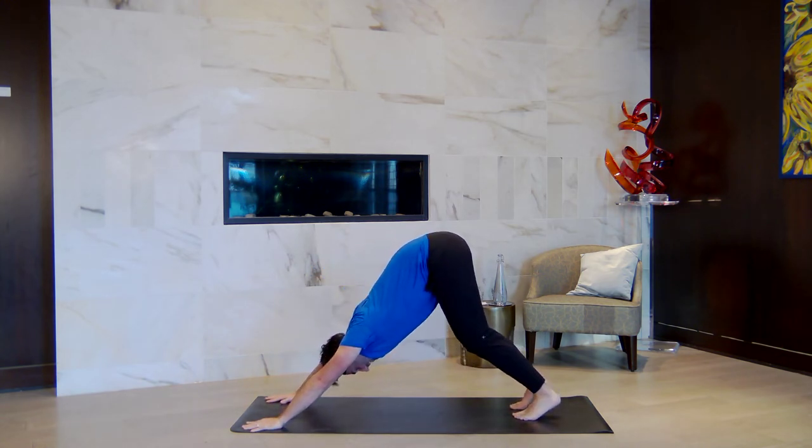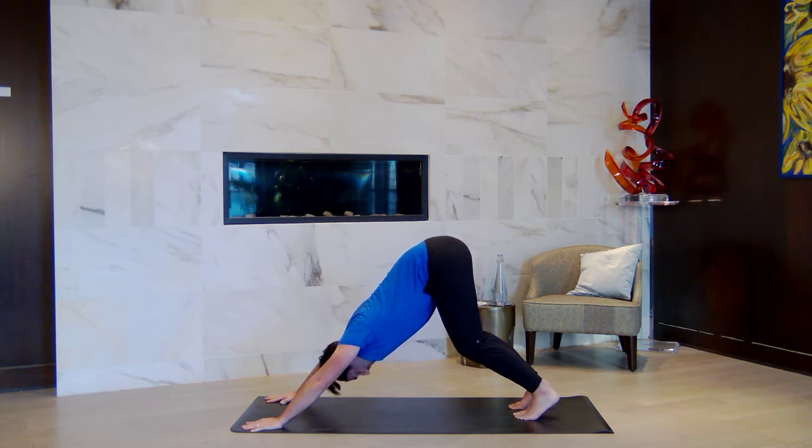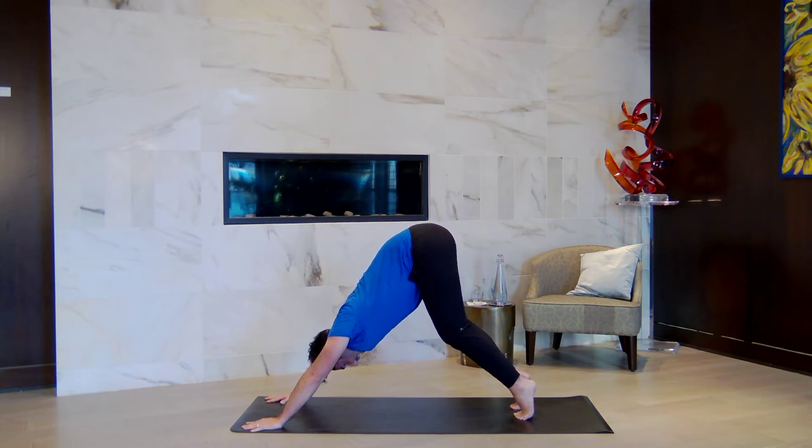Take a moment. Breathe. Three deep breaths here. The practice of moving from action into stillness — one of the greatest lessons we can observe when we jump onto our mat. Take a big exhale together. Inhale, lift the heels high. Breathe in. Exhale, bend the knees, look forward.